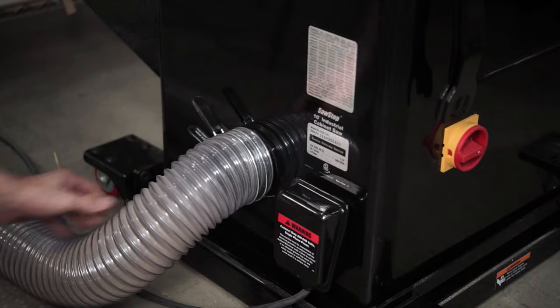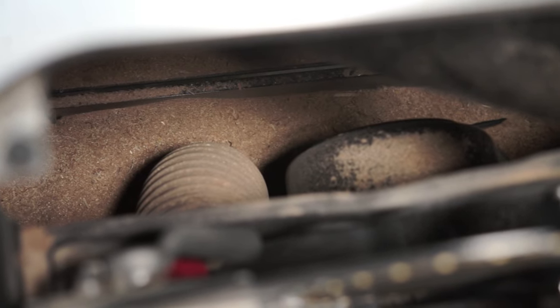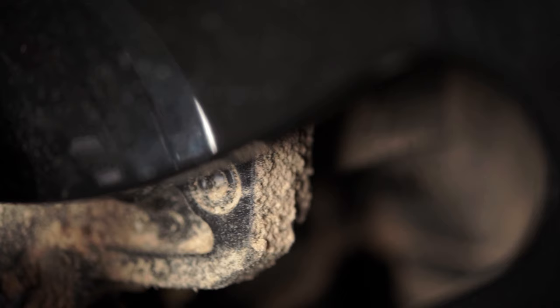Most table saws have a dust port for connecting them to dust collectors. However, the base of a table saw isn't a closed system. Over time, dust can build up inside the saw. It's not good for all those moving parts in there, and it can be dangerous. Suppose something creates a spark inside your saw and it ignites some of that built-up sawdust. Your dust collector then sucks up that burning ember, dumps it onto a bag full of sawdust, and ignites the whole thing. Now you've got a shop fire on your hands.